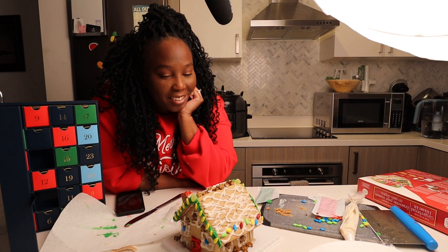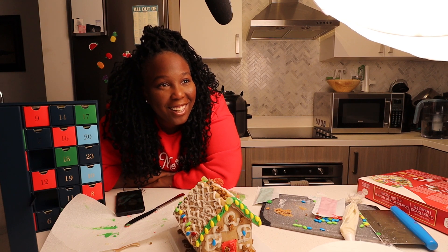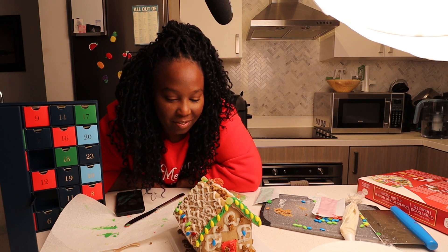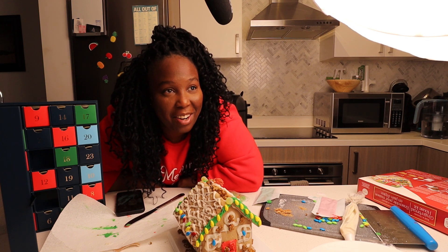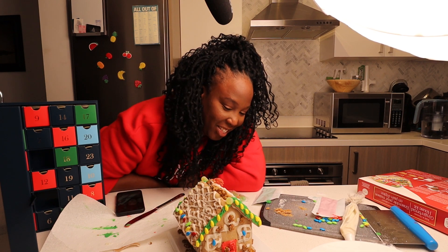If you liked this video, definitely give it a thumbs up. Don't forget to subscribe to the channel and hit that notification button. I will see you tomorrow at 7pm. Bye guys! It looks phenomenal. It does? Are you sure? Yes. Do you have a ginger man as a doorknob? Yes! That's amazing. It's very time consuming — I don't have patience for this.